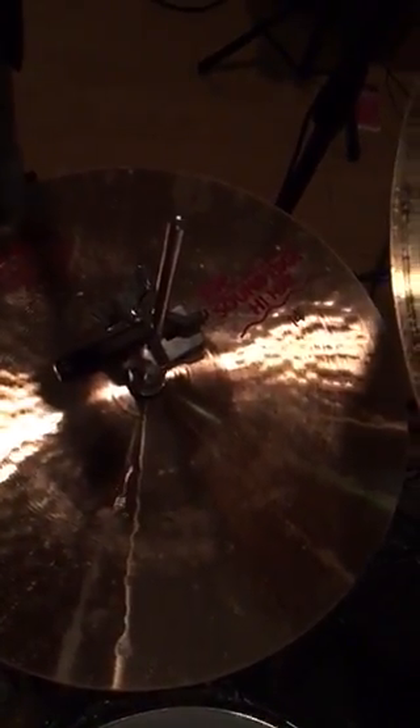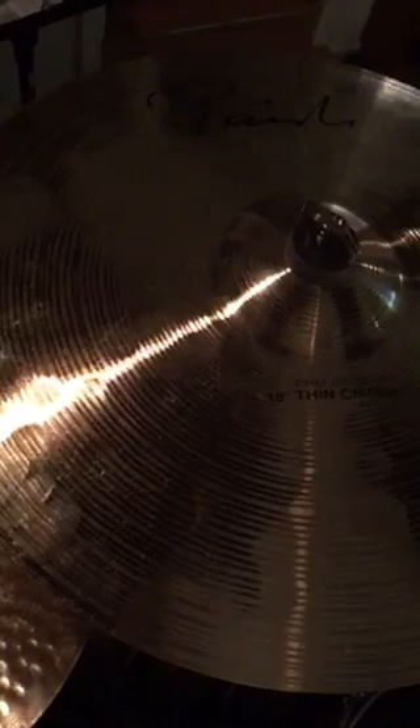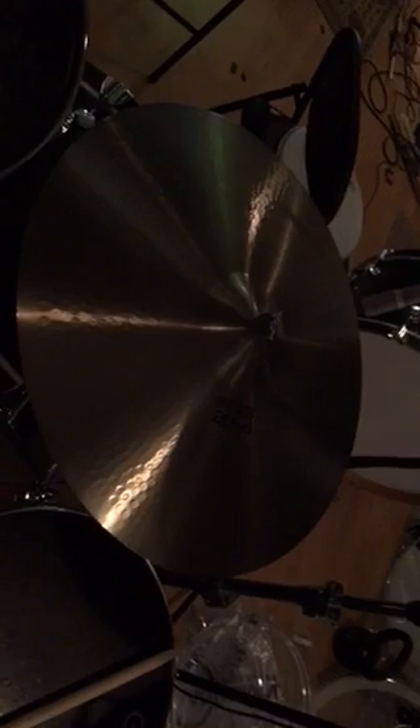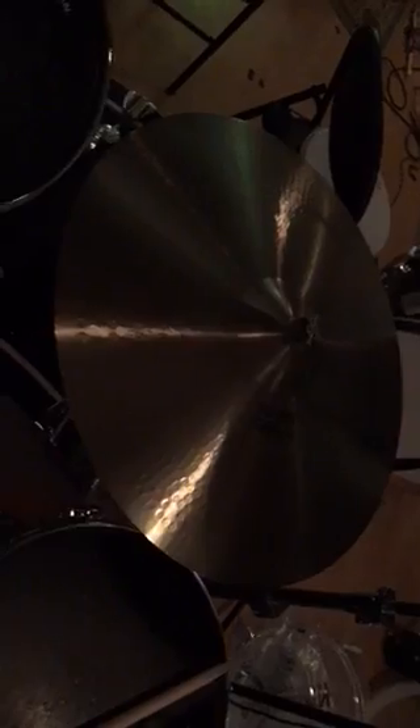So here I have a Sound Edge top hi-hat — that's 14s. And I got the Thin Crash Precision by Paiste. This is a Mojo — this is the guy right here, I can't even fit him. This is a Giant Beat 24 inch ride cymbal. If you don't have one, I suggest you get one, man. It's the deal, bruh. It's the choice.